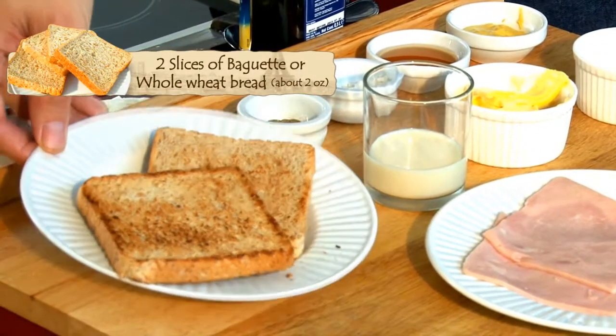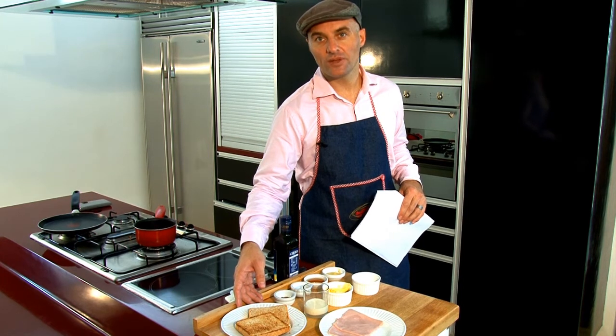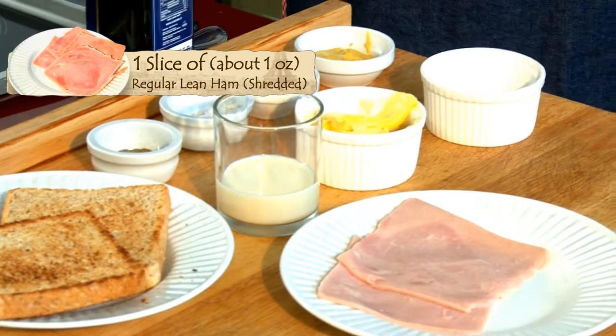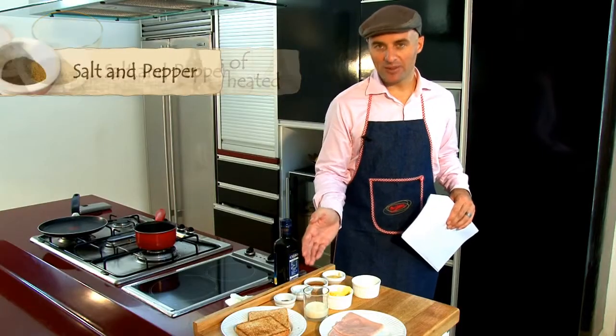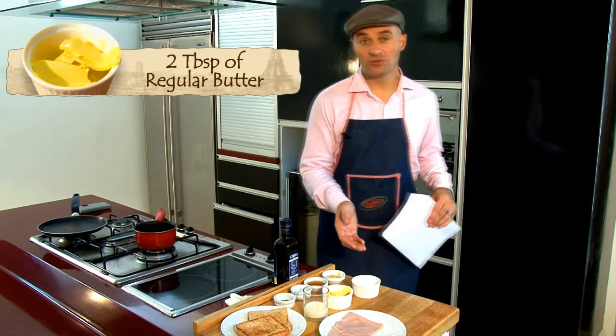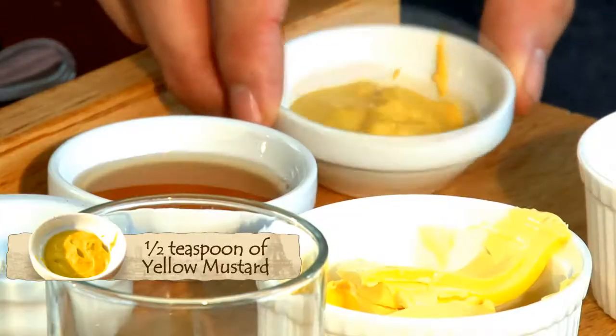You have here the bread, and if you can get whole wheat bread, it's going to be better. You have ham, milk, salt and pepper, some honey, butter and flour to mix it up for the béchamel, and some mustard.